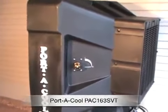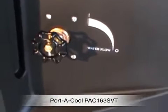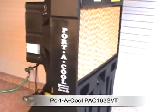Here you can see the exterior of the unit and the flow control valve. This valve allows you to control the amount of water that's coming down across the filter element. There's the filter on this side.